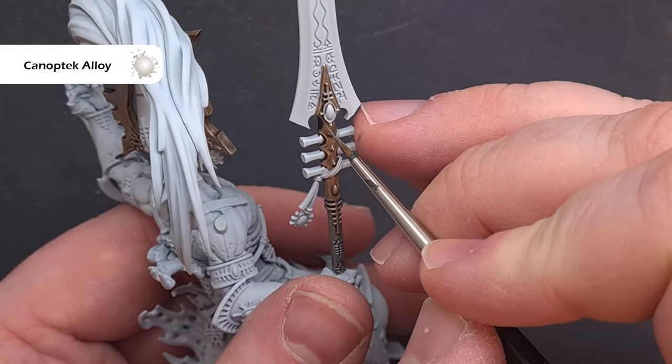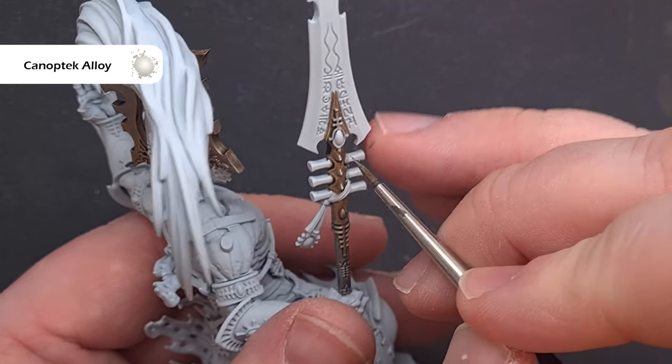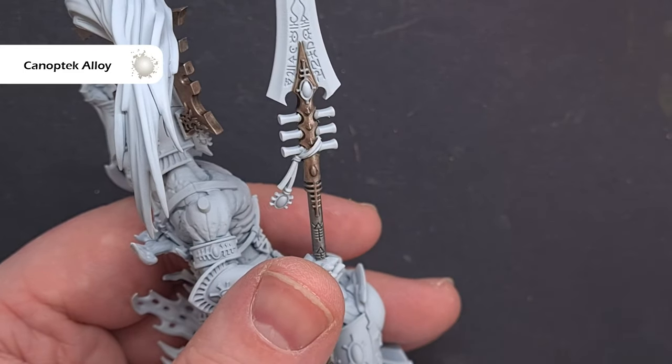We'll finish up highlighting the brass next before we add that final sharp highlight to all the silver areas, and the color we're going to use for this is Canoptek Alloy. Again we're looking to get a really good point on the brush and just focus it on the most prominent areas.